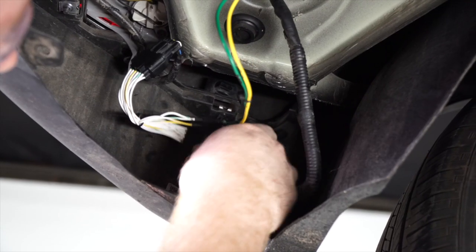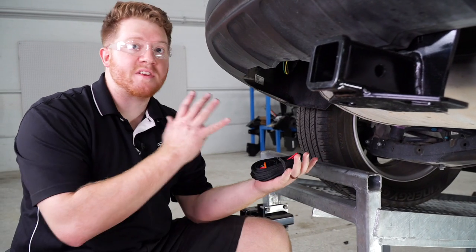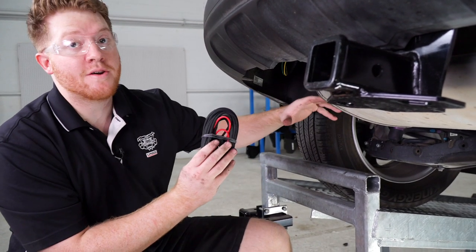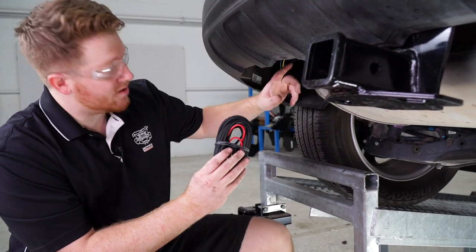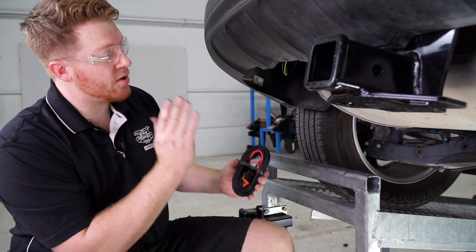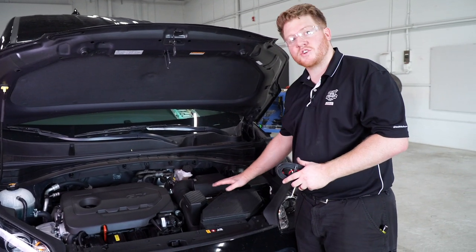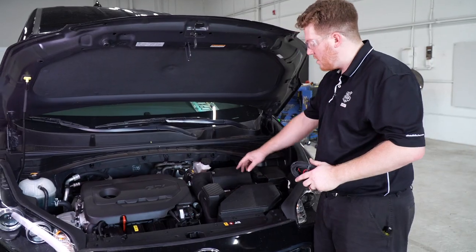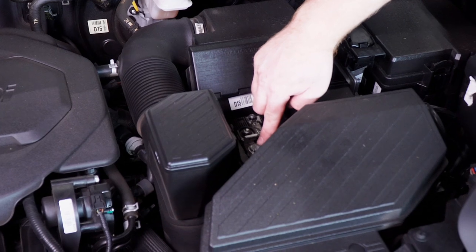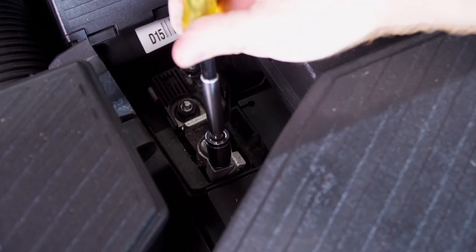We'll reattach it to its clip. Now that everything is in place, we're ready to run our power wire from our battery to our module box, routing it through the same grommet. Our battery is in the engine compartment on the driver side. We'll open up the positive terminal, attach our wire to this post, and remove the nut off that post using a 10 millimeter socket.